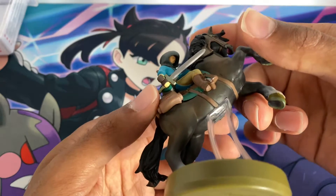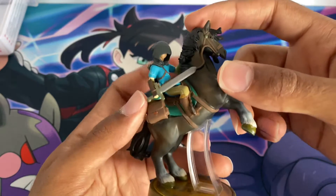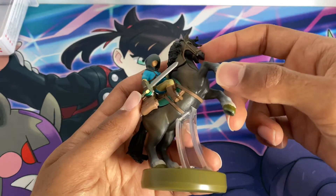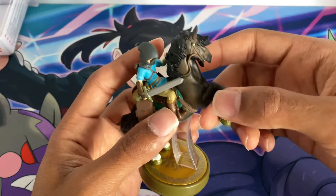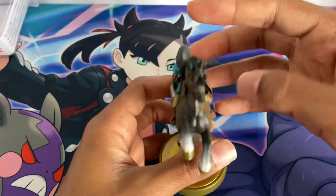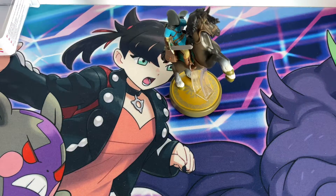There are no eyes on the amiibo, so it's just eyeless really. But I'm happy to have this in my collection now. I hope you enjoyed this video — leave a like and comment below to let me know what you think and what Zelda amiibos you've got in your collection. Stay tuned next time for more videos. Bye for now.